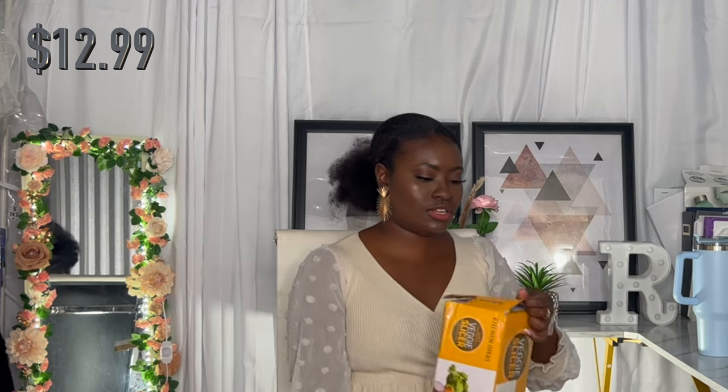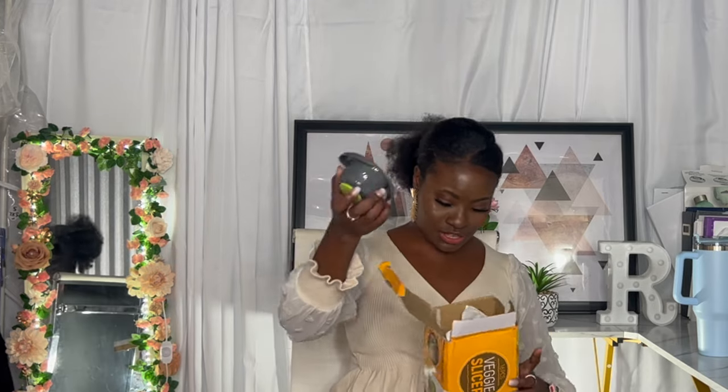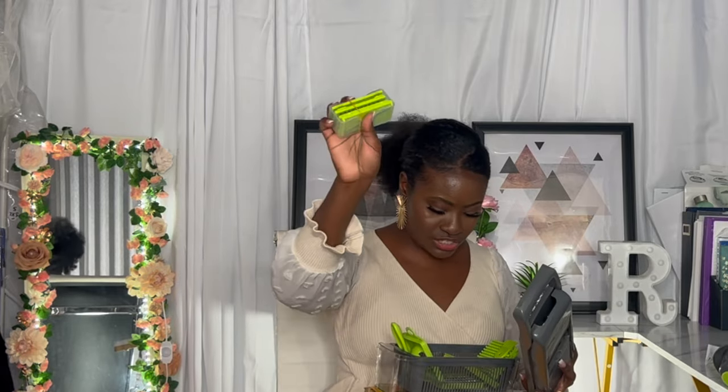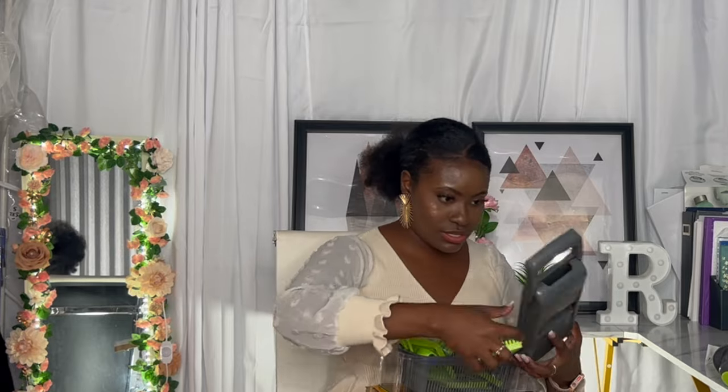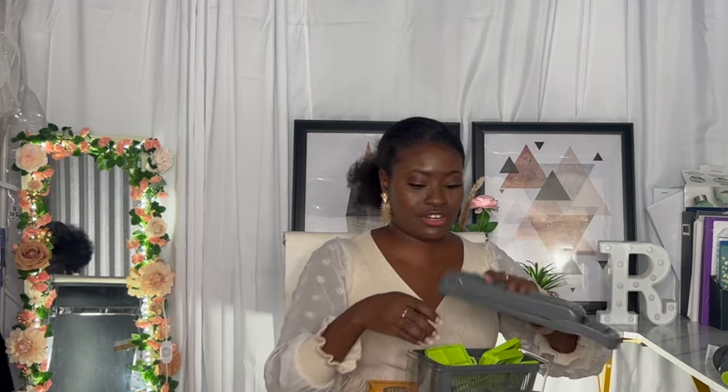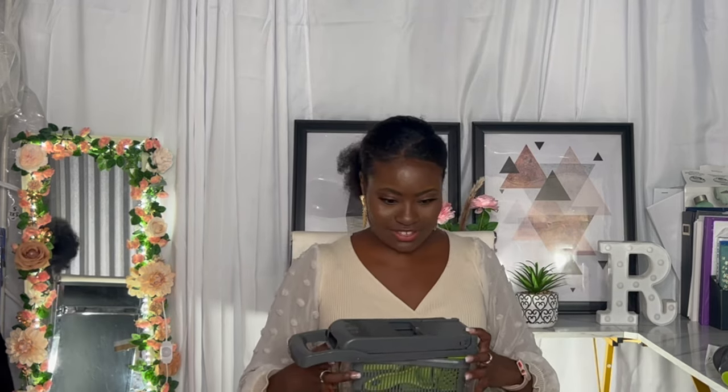I also got a veggie slicer with 16 pieces. It's supposed to have a hand protector, a colander, a grater, regular grater, 4mm grater, 3mm grater, 11x11mm dicing blades, 21x21 dicing blades, a cleaning brush, a julienne slicer, a peeler, an egg separator, a press cut for things like mango, a blade storage container, and a 1mm slicer. This is a very interesting gadget that I need to figure out how it works.